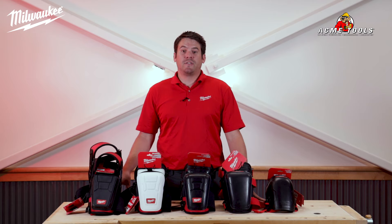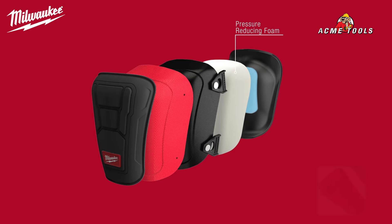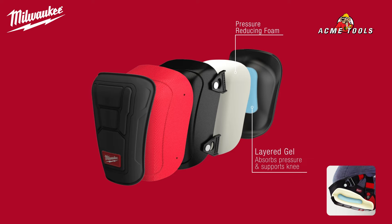Milwaukee offers three different solutions in the performance category. All of our performance knee pads feature layered gel to absorb pressure and support your knee for all day kneeling.